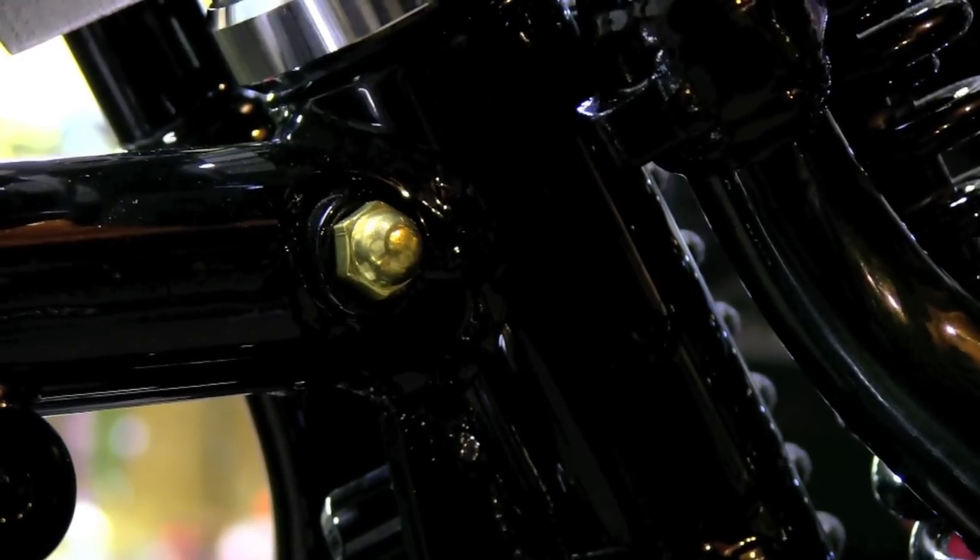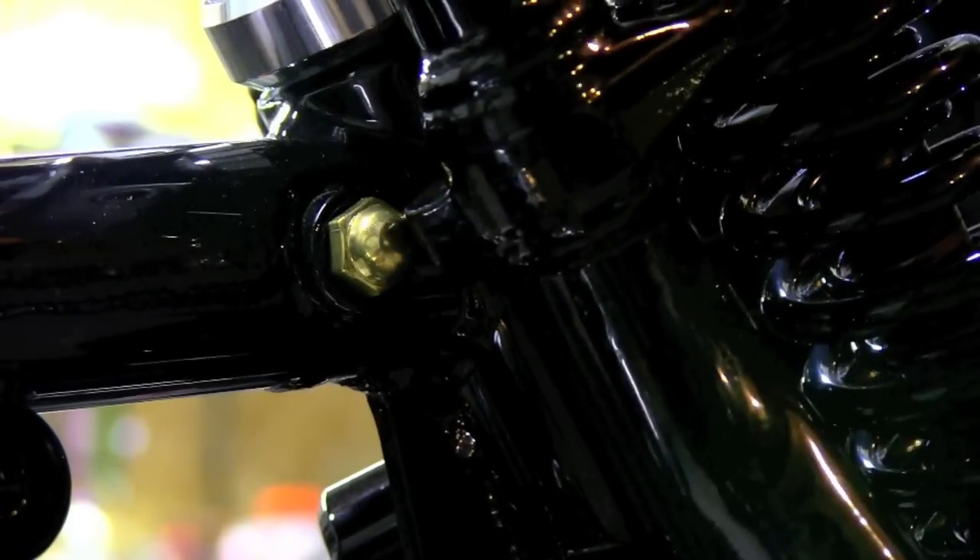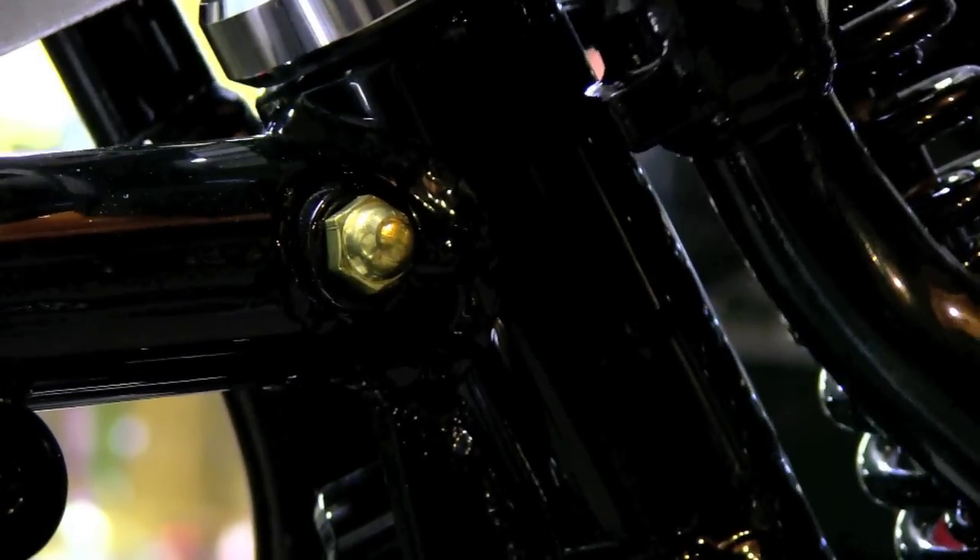Here's what I ended up doing for the front fork stops. I just used little brass acorn nuts there - cut a piece of threaded rod, red Loctited those into the acorn nut, and I checked it with the tank mounted on the bike, and it's nice, good to go.